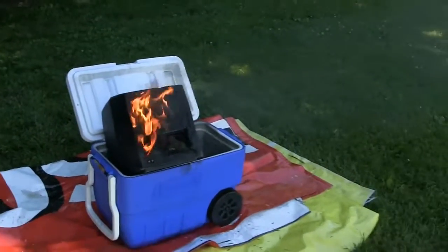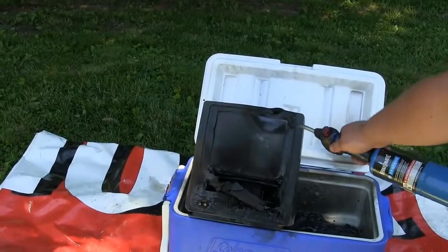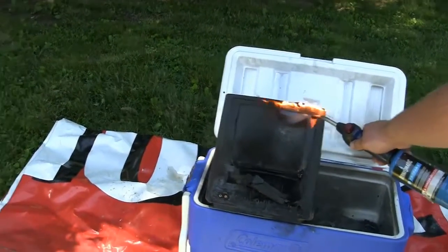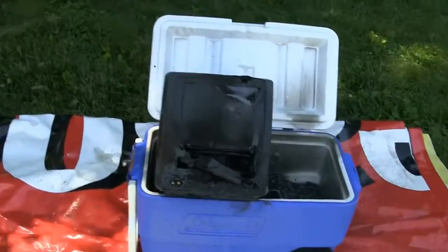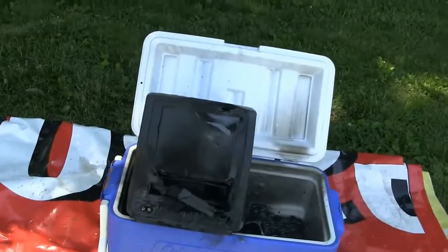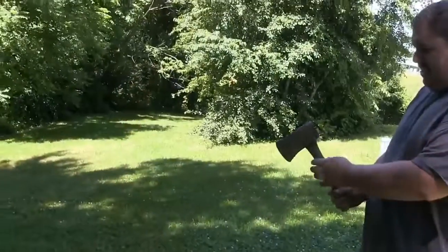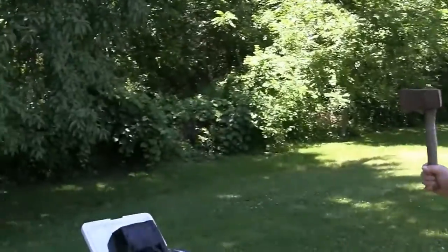Almost out. It was leaking everywhere. There it went. Look at that — got one. Let me get the hatchet. We got our classic hatchet from some of our earliest videos. Here we go.